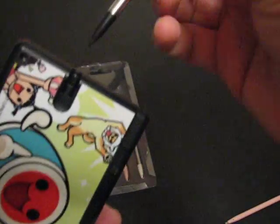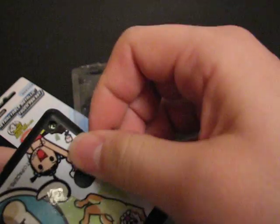I'll show you what it looks like in the DS itself. Fits right down in there like that. Everything's pretty flush. Has a nice little groove to it right here.